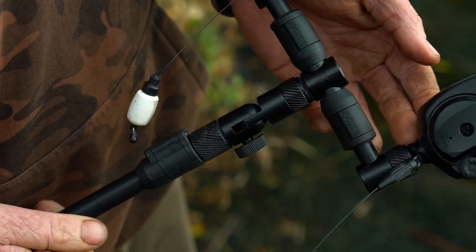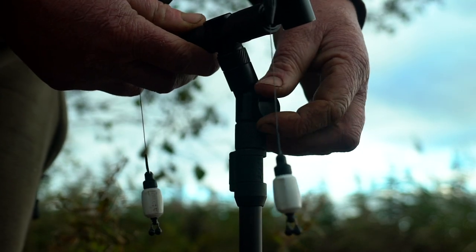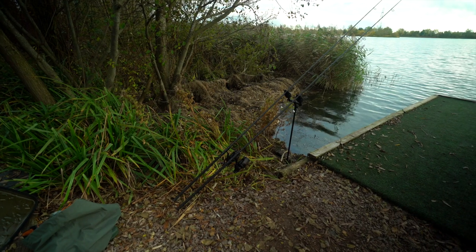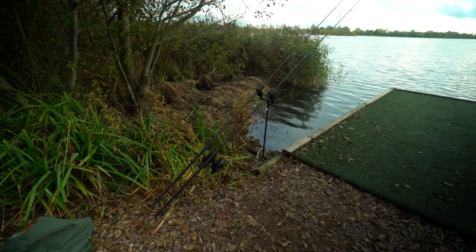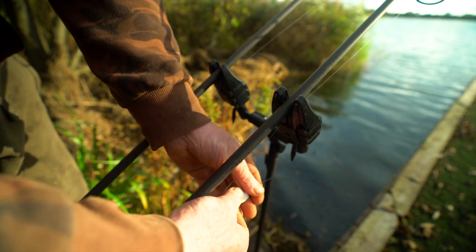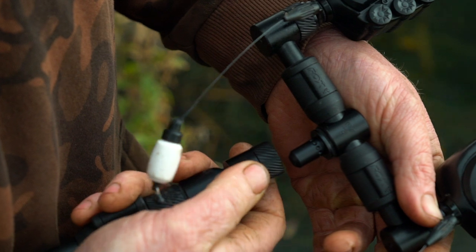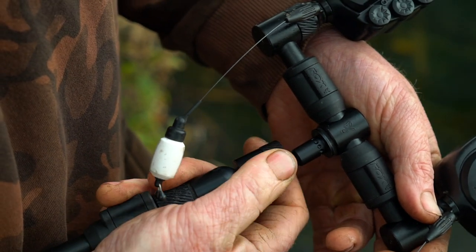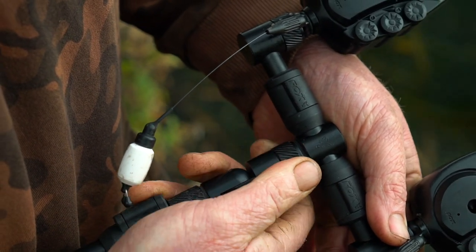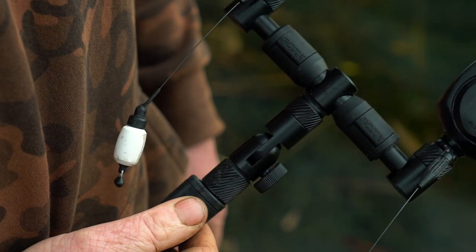QR angle adapter. This item is perfect for angling your alarms down when fishing your rod tips high, meaning your line has better contact with the roller wheel and your rod is more secure in the ears of the alarm. These feature the quick release system to accept an alarm, buzz bar or rear rest, and a thread at the bottom to enable its use with both types of bank sticks.